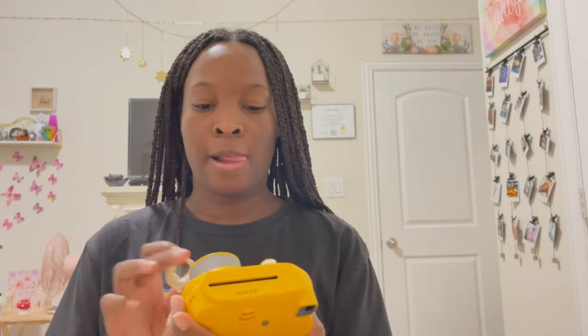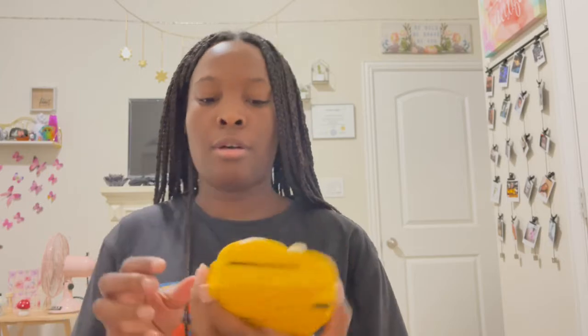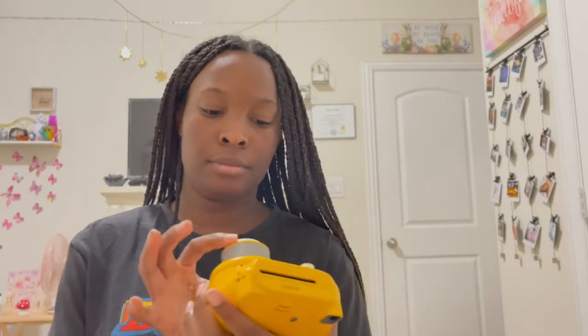The film is coming out to develop, so while that's developing let's attach the accessories. I'll put the lens cap back before I accidentally press the shutter. You just kind of clip the selfie mirror attachment on there — that's for taking selfies and looking at yourself while you shoot. Now let's attach the wrist strap.